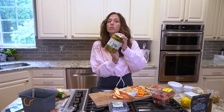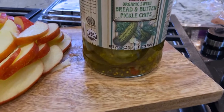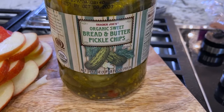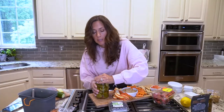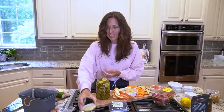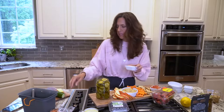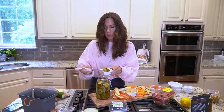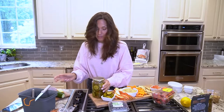I have some bread and butter pickles from Trader Joe's. These are the only ones I've found so far that do not have high fructose corn syrup in them, and they're a very decent price and absolutely delicious. We're gonna add this to our board and just put them in a cute little ramekin. It's coming together — looking good.